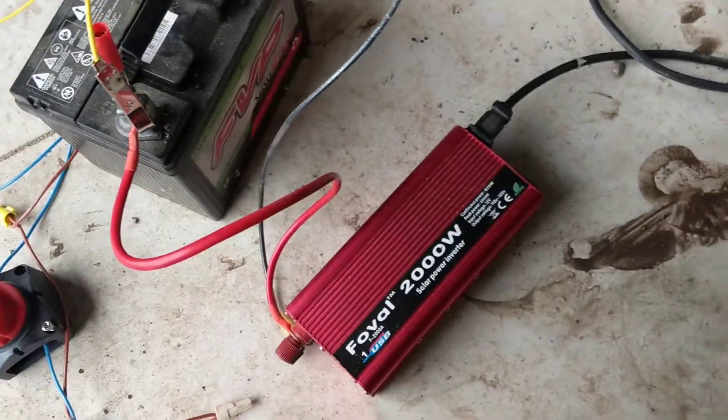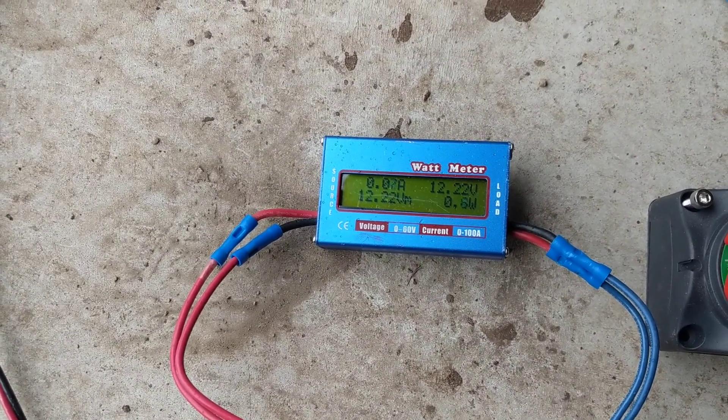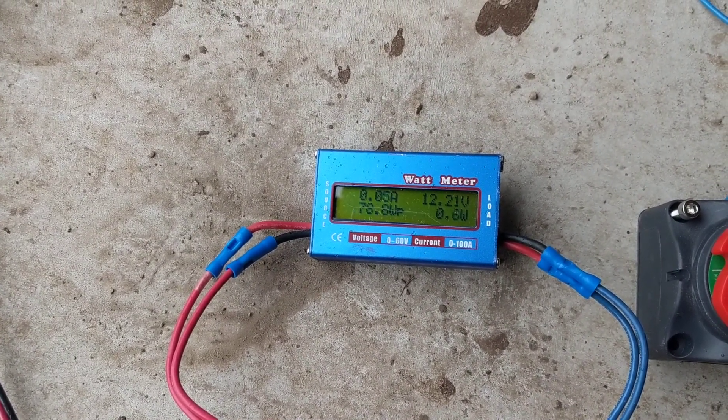It's hooked up to a 12-volt battery system. I've got a little inverter running off of it and a little LED light in there that I can turn on. This wind is just not cooperating today.